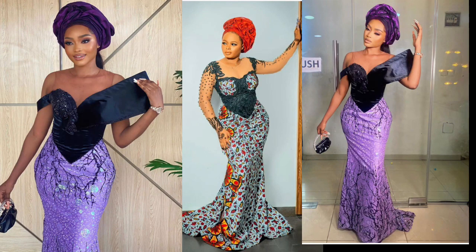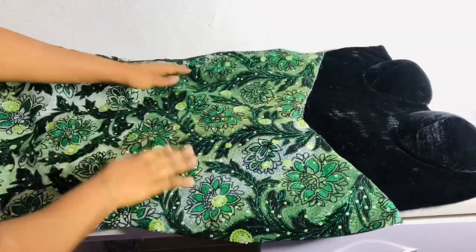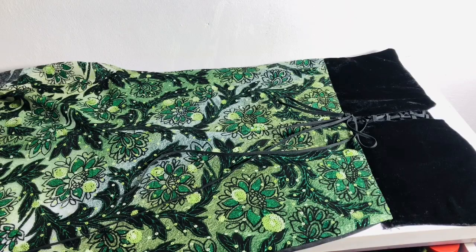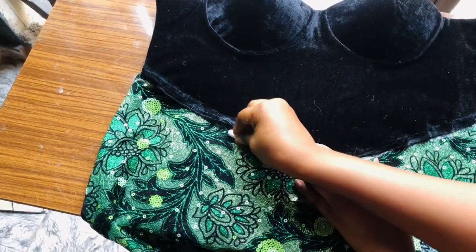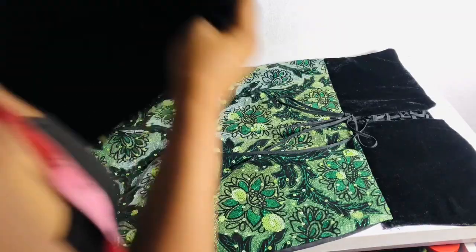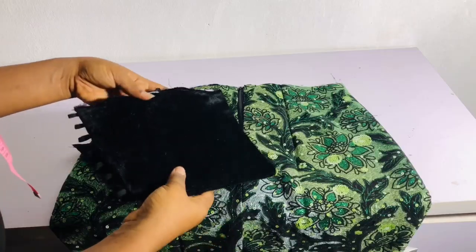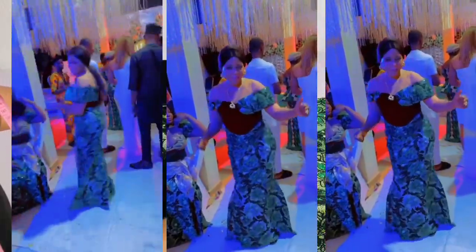Hi guys, welcome to my channel! In today's video I'm going to be showing you how to make this beautiful corset gown with a basque waist, a fishtail, a cape at the shoulder, and also a yoke. I already have the drafting and cutting tutorial up on my channel — if you haven't seen it, go watch it first and then come back to watch this sewing tutorial. Without further ado let's dive in, and don't forget to like and leave your comments if you enjoy this video.